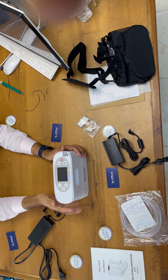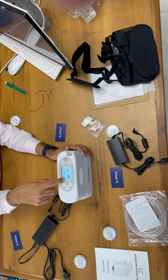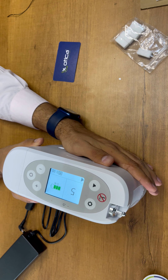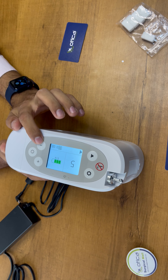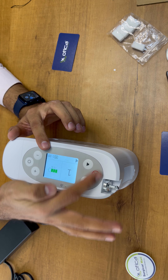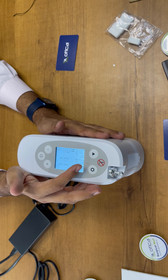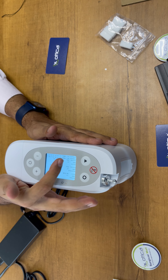Now the device is ready to use. To switch it on, press for one second — it will show the OxyMed welcome message. It shows the battery indication, the total run time of how long the device has been running, and the flow rate adjustment. This machine gives a flow rate up to 5 liters per minute — four, three, two, and one. You just need to operate with three buttons. The setting button shows company information: battery model, molecular sieve time, running time, test time, temperature, and firmware/software/hardware model numbers.